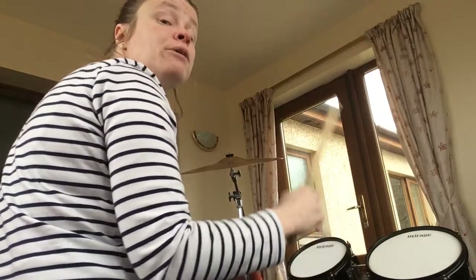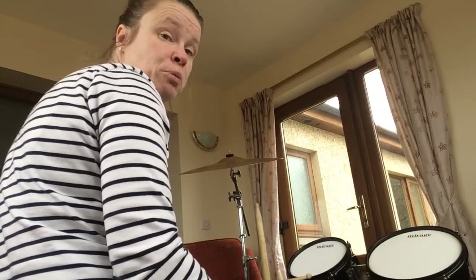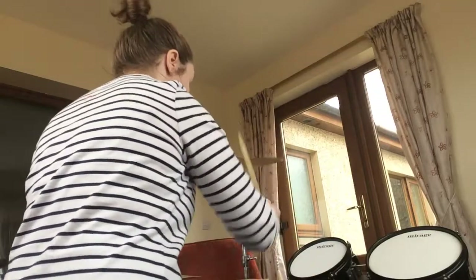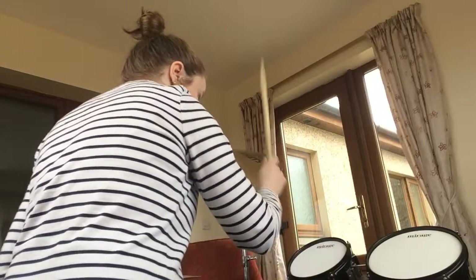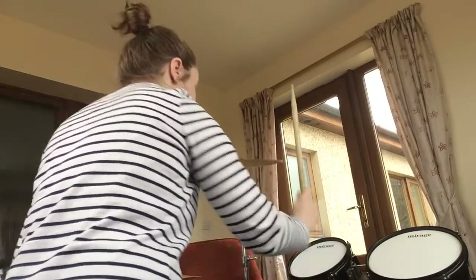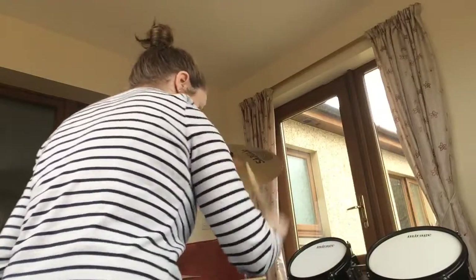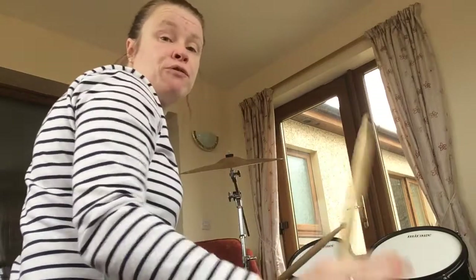Bar four, you're back to using your crash and bass drum again. So I'm going to play bar three and bar four both together. And that's bar three and bar four.